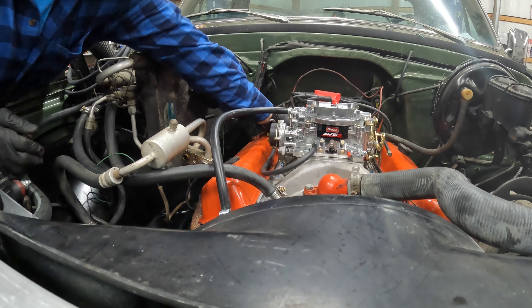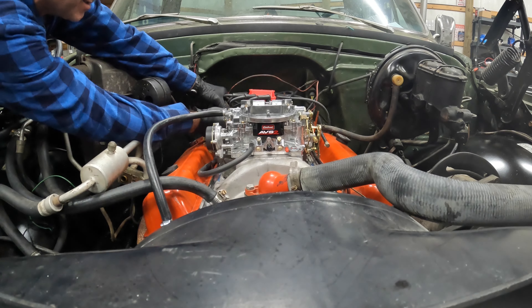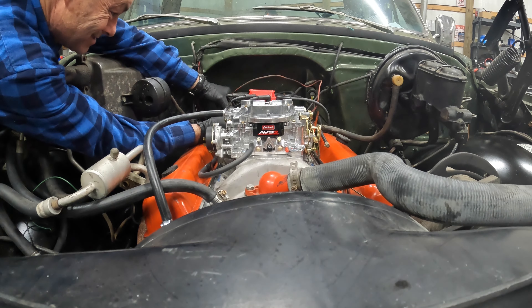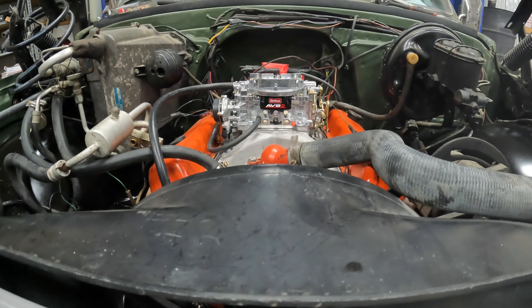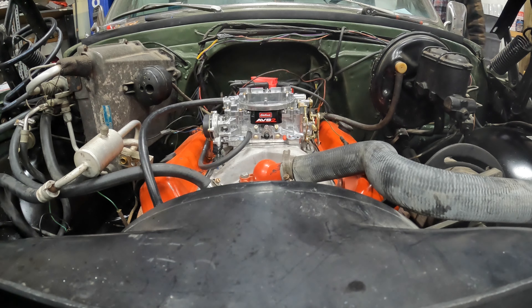Sounds like it's out of time - it's way slow in time. There's a vacuum leak here. We're gonna try this again. We haven't done anything to the motor, but we did find that one of the starter wires was on the wrong spot and it was trying to melt some wiring, so we got that fixed and we're gonna try it again.